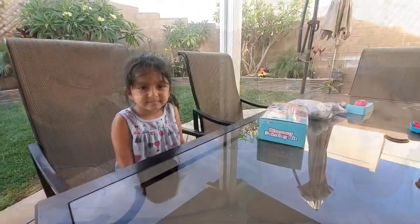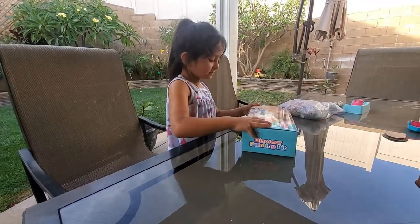So are you excited, Skyla? Yes! Cool. Skyla loves dinosaurs. She loves all the Jurassic Park movies. So let's open up this Gift in the Box and check it out. Alright Skyla, let's open up this dinosaur painting kit and see what's inside.